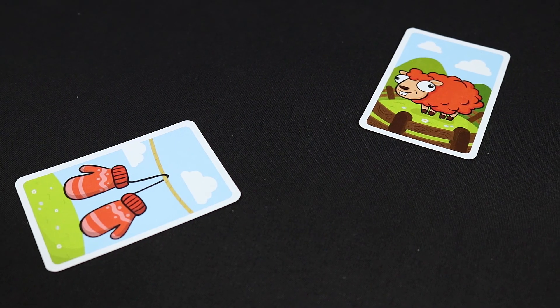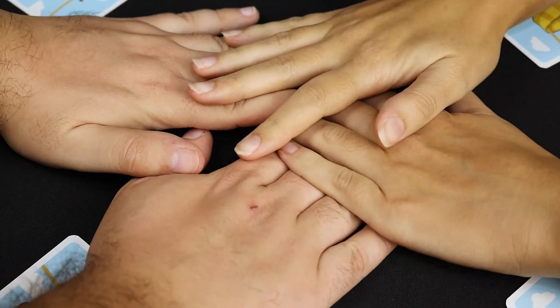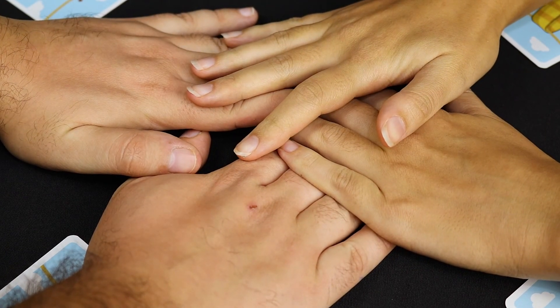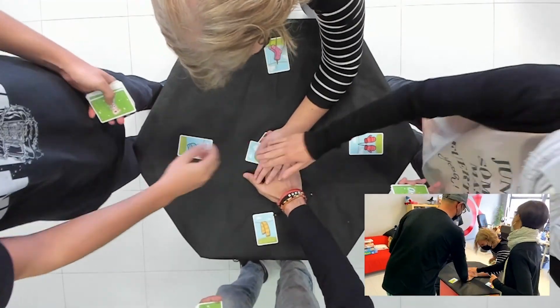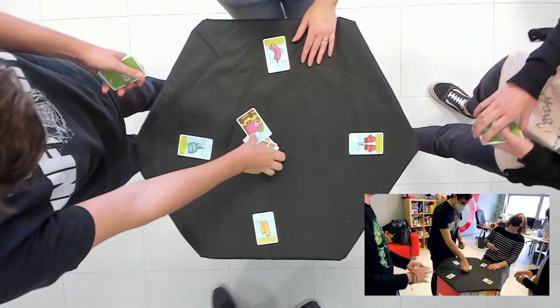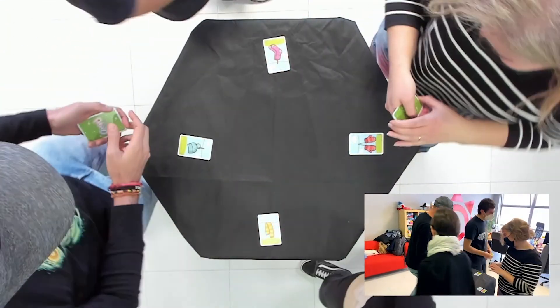the player who has the garment of the same color as the played sheep card continues the game. If the sheep that appears matches the color of the garment of the player who flipped the card, all players will have to place their hand in the center of the table. The last one will take all the cards in the center. Then the players will say and move one position to their left, thus changing color for the next round.